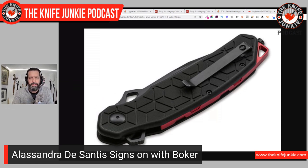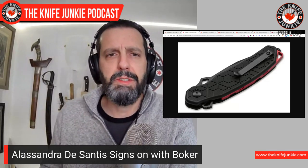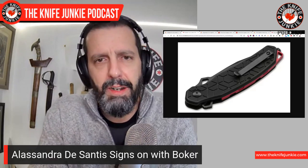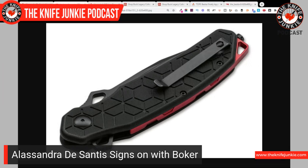The Yokai looks a bit like her first release from We Knife Company, the Hekate folder, but in terms of material it's been brought down into a more affordable realm. Instead of the high-end steel used on the Hekate, this one uses D2 steel with an FRN handle, aluminum backspacer, and a glass breaker. This is a nice entry into a more affordable realm — the Boker Plus collection will get you into an Alessandra DeSantis design for much less. The knife has a very extreme faceted Americanized Tanto tip.